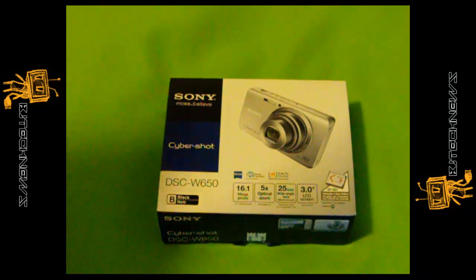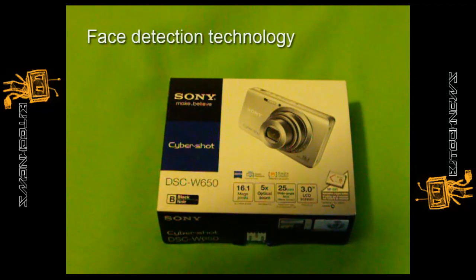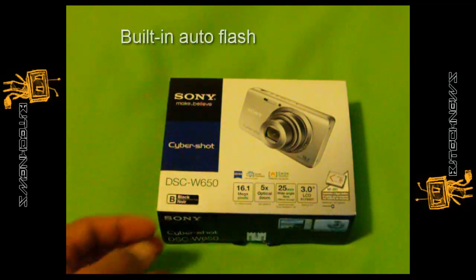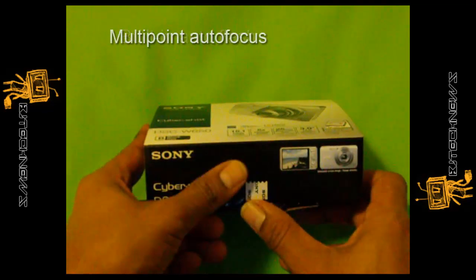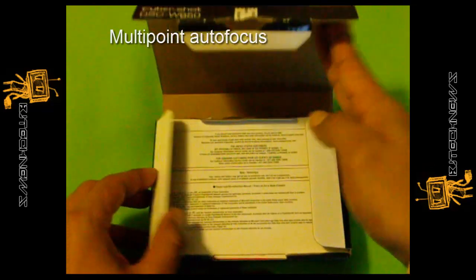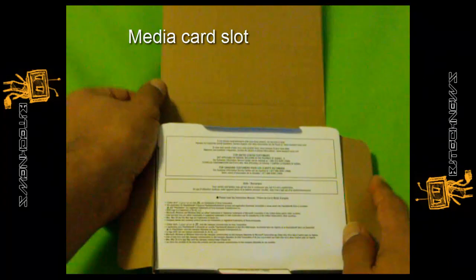The cool thing about it is some of the product features. It has face detection technology, white balance modes, built-in auto flash, a multi-point autofocus feature, and a memory card slot.